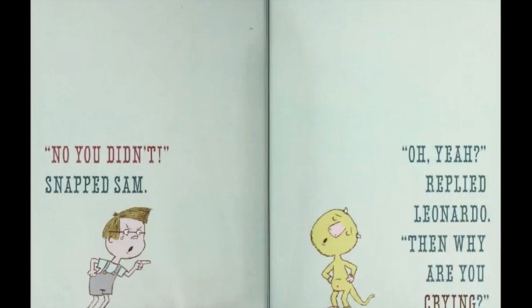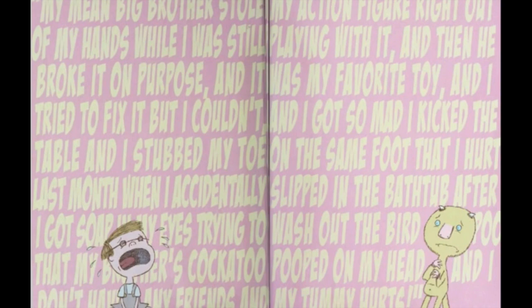"No you didn't," snapped Sam. "Oh yeah?" replied Leonardo. "Then why are you crying?"